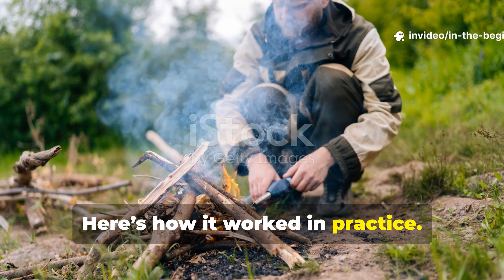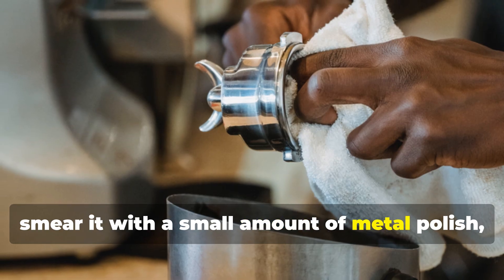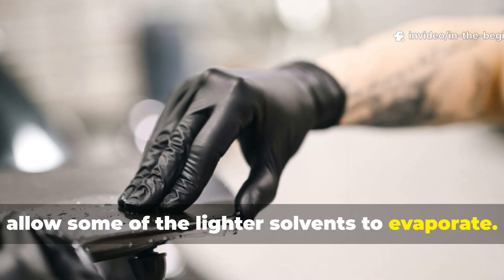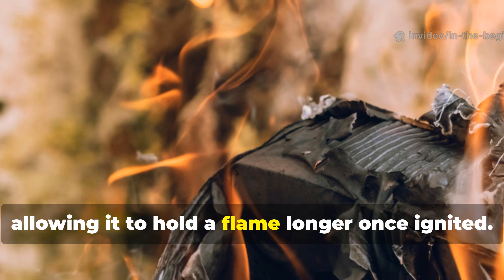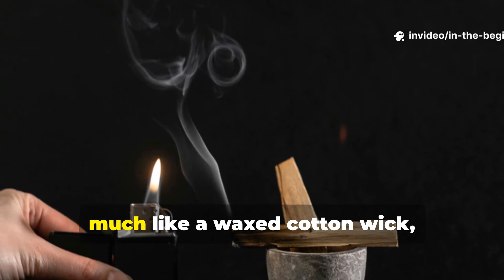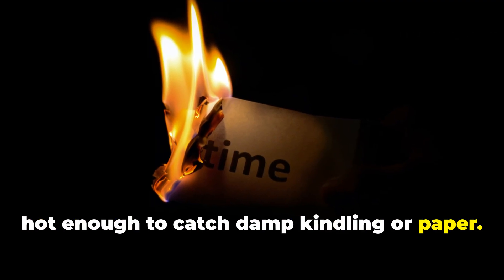Here's how it worked in practice. A soldier would take a piece of cloth, smear it with a small amount of metal polish, and then let it sit for about a minute to allow some of the lighter solvents to evaporate. This made the mixture just a bit thicker, allowing it to hold a flame longer once ignited. Then, using a striker, heated metal, or even a battery spark, they could ignite the treated rag. It burned steadily, much like a waxed cotton wick, hot enough to catch damp kindling or paper.